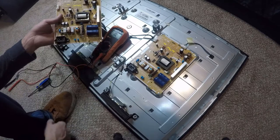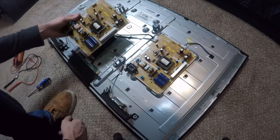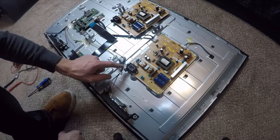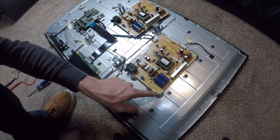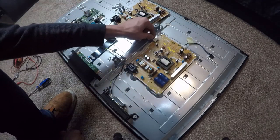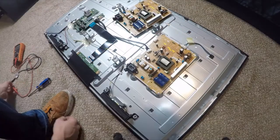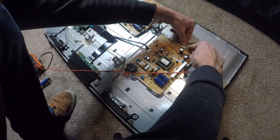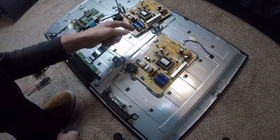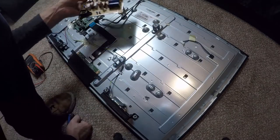This is just a power supply board — pretty basic. We're going to remove it by taking out the screws here, here, here, here, and here. Then there are two clips holding it on. These clips aren't too bad to remove — I'm going to use my multimeter probe to unclip them. There we go.